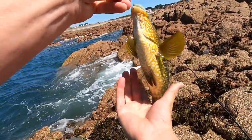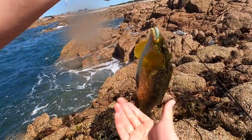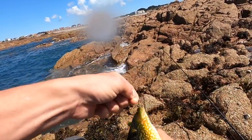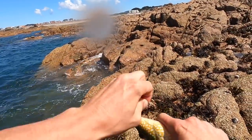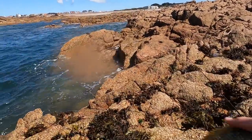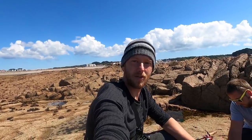There we go, the good old log worm strikes again! That's a nice size wrasse. Lovely colors on these fish, absolutely beautiful. Can't beat the old Texas rig — it's definitely my favorite way of fishing for wrasse, just because of the light tackle. It's really fun to catch them.